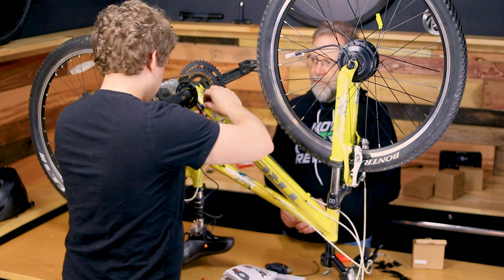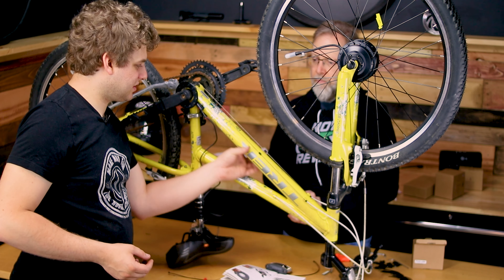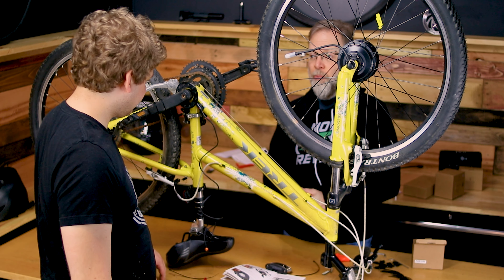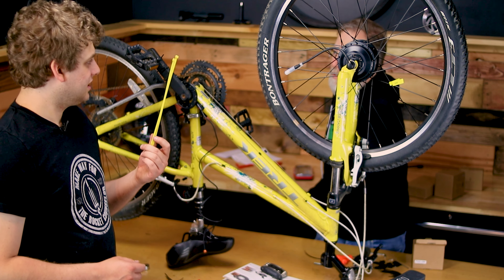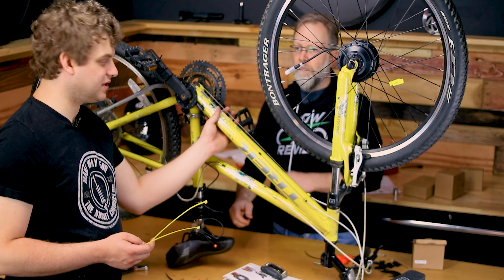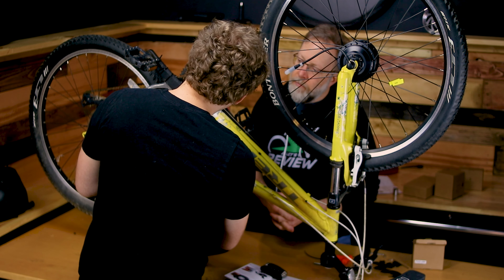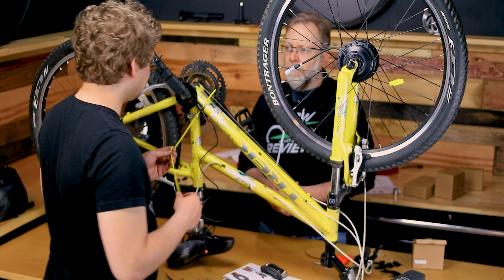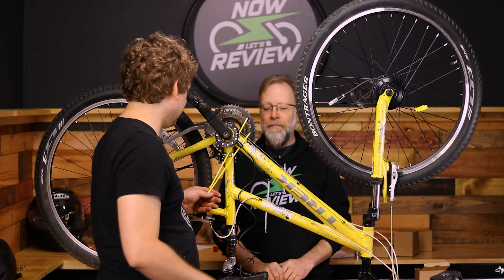The zip ties they provided are just too short — it's because we have this extra wide tube. I will say this is a Trek bike, a very common and popular bike in the US. That's one reason I chose this for the review. So I had to go get some longer zip ties. Luckily I found yellow ones so they'll blend in even better. The other good thing is they're just small enough to fit through the sensor. So Switch, if you're watching, send us bigger zip ties. In their defense, this is more of a mountain bike and I think they were thinking you'd do this to more of a road bike.